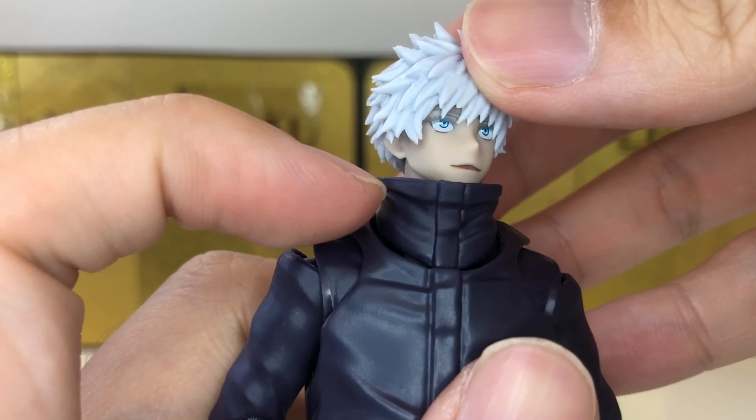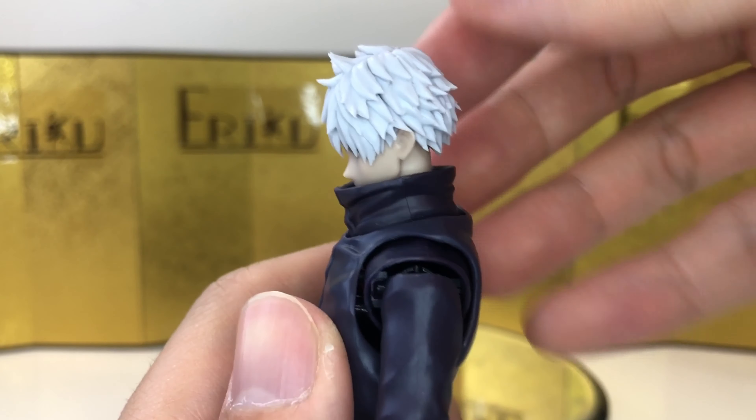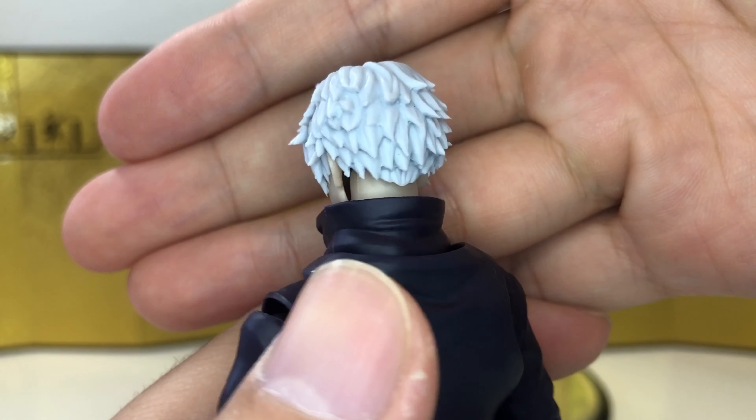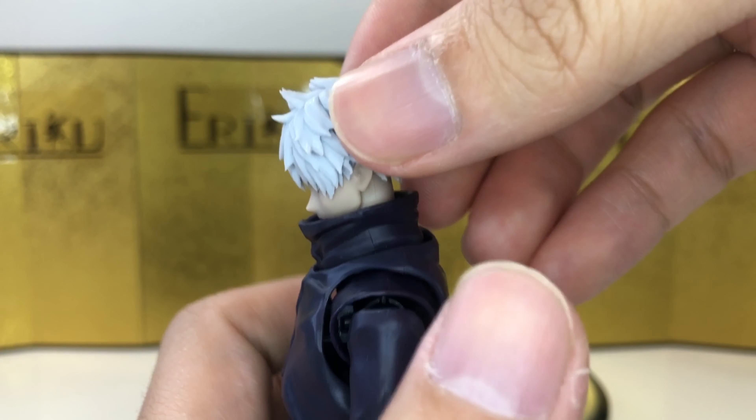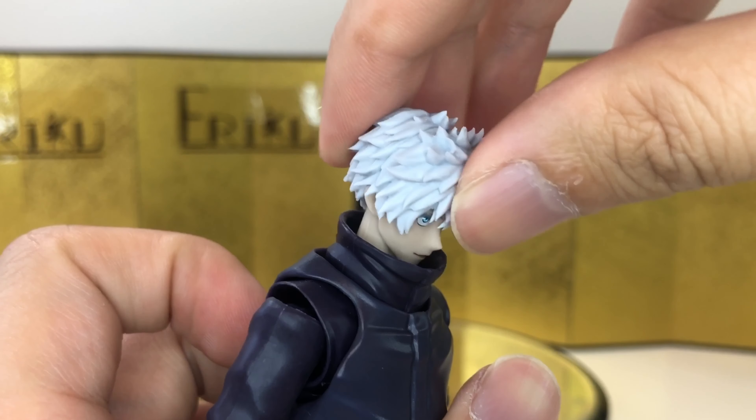We get a smiling, talking face — he's really talkative after all — and it looks really good. Next up we have the unmasked head, and this is definitely one of the best head sculpts I've seen. I like the attention to detail; it's even got the long eyelashes. The hair sculpt is definitely one of the best.